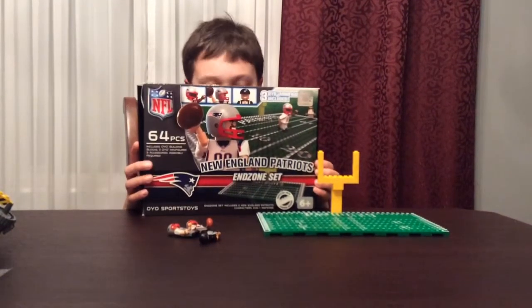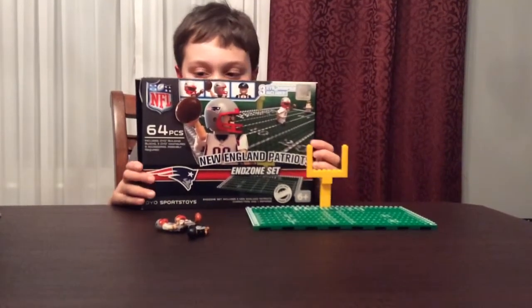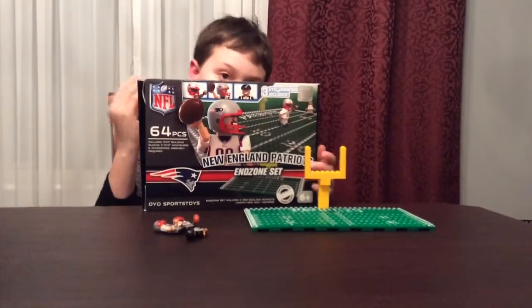I've gotten the figures but not the set. I have a Zamboni for hockey that I'm going to review in a later review.